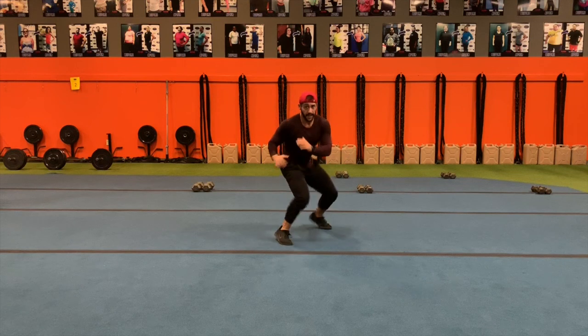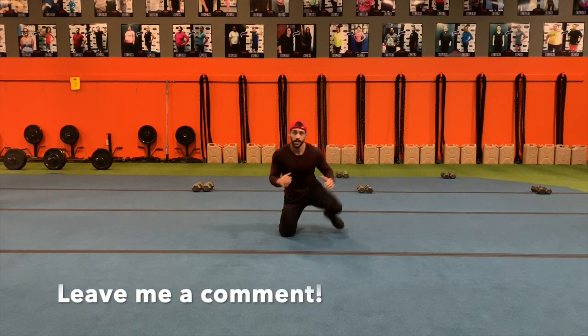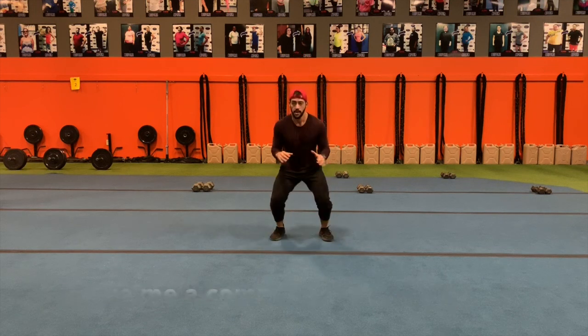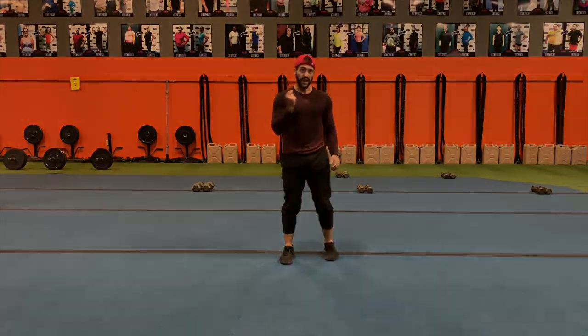It might say right, it might say left, it might say front, it might say back, it might say down, it might say up — but you're always back in that starting position right away, always bouncing fast and reacting.